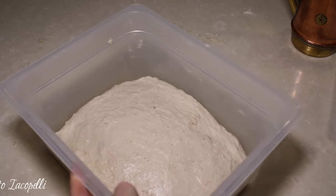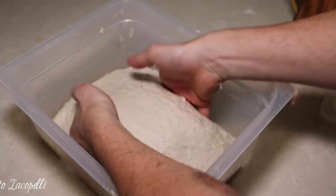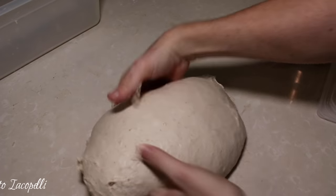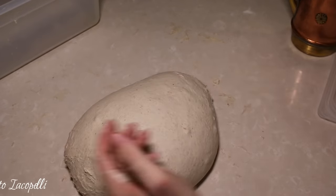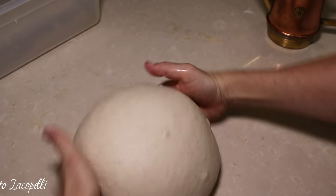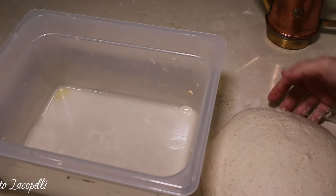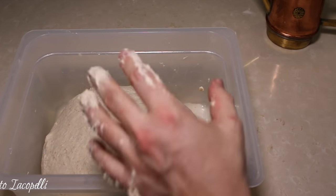After this second rest, let's take the dough out of the box again. You'll notice the dough is becoming more and more smooth — this makes the gluten stronger automatically. Put a little bit of olive oil on your hands and form the ball again. Our dough is ready to go back in the box. After the third step, place it back in the container. It's now smooth — leave it at room temperature until it doubles.